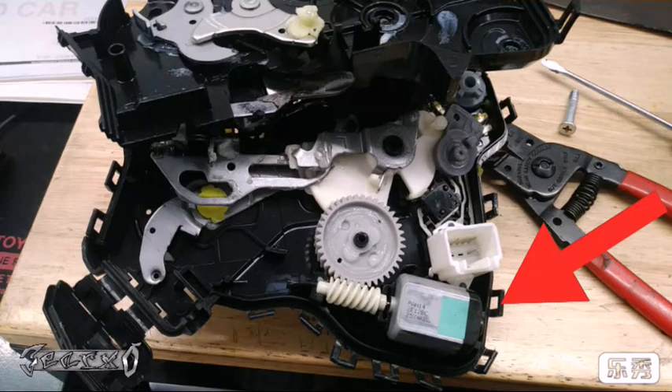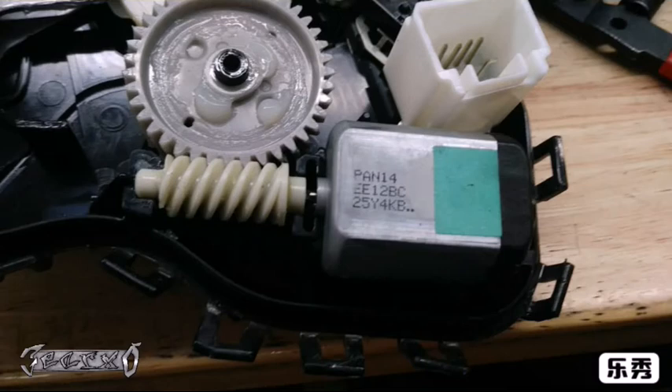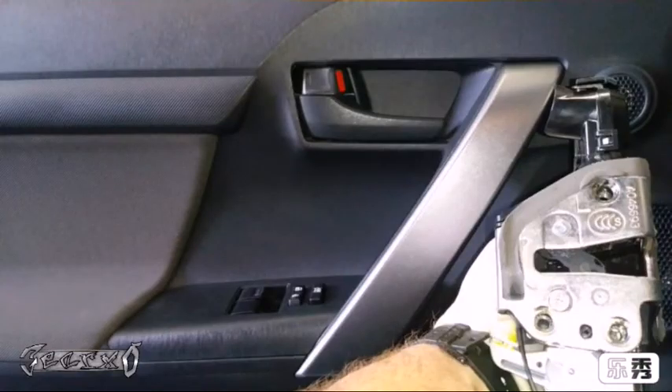I opened up an old door lock actuator and it looks like the only real moving part is this little motor right here. I think I saw a video where people replace just this motor. I don't have all the information on that, but here is the part number if you want to try it - taking the actuator apart was a little hard. Just a little extra info. Thanks for watching, see you next video, please subscribe.